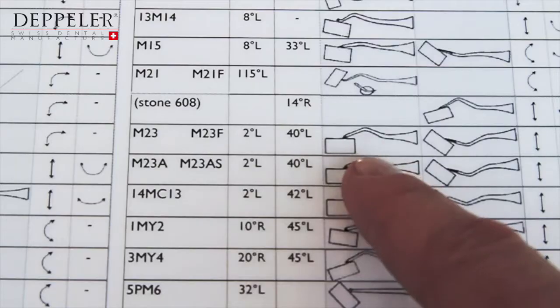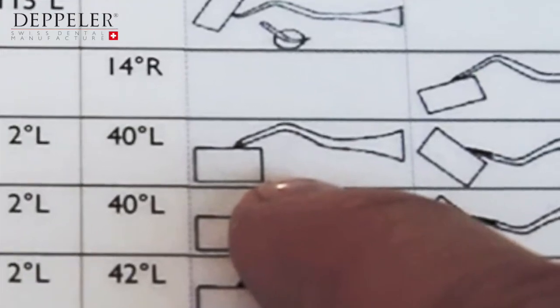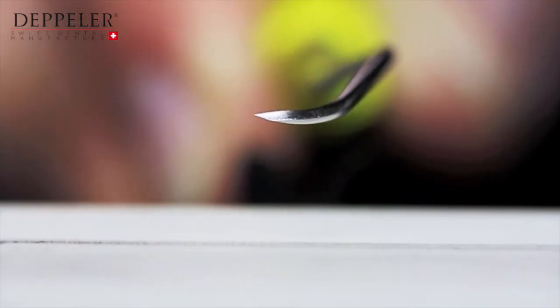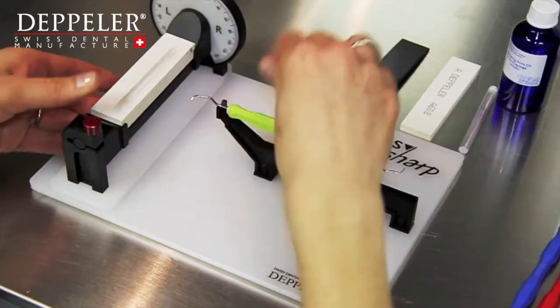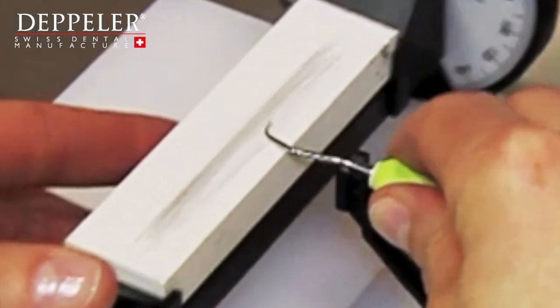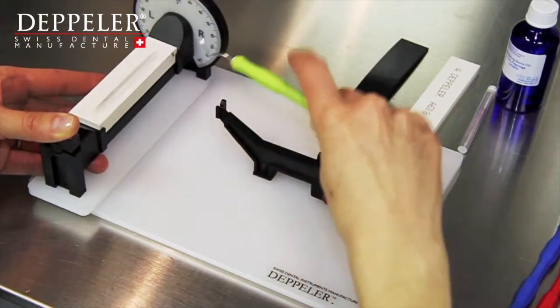Adjust the angle as indicated and block it by tightening the screw. Check that the angle you have adjusted corresponds to the cutting edge you want to sharpen. With this adjustment at 2 degrees, you have to lift the instrument to be able to put the blade on the stone. Check the movements to be made with the stone on one hand and with the instrument on the other. For the M23 scaler, turn the instrument on itself alternately to follow the curve of the blade and slide the stone from the bottom up following the rectilinear movement.